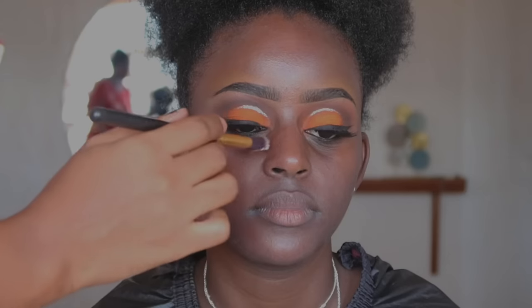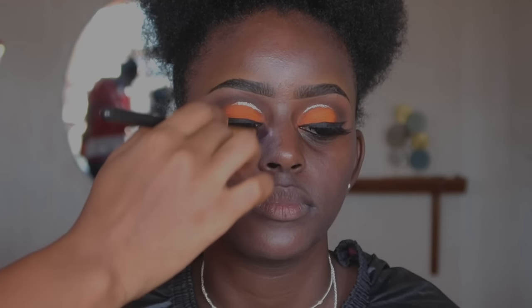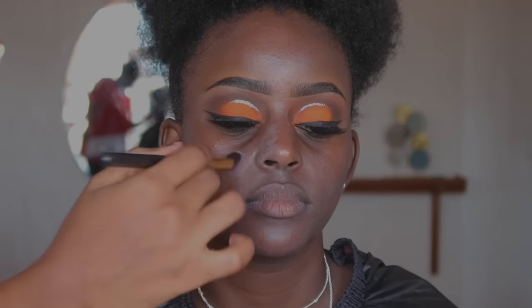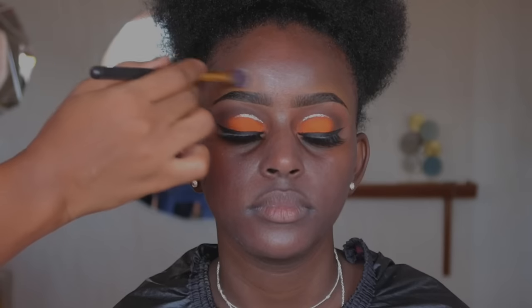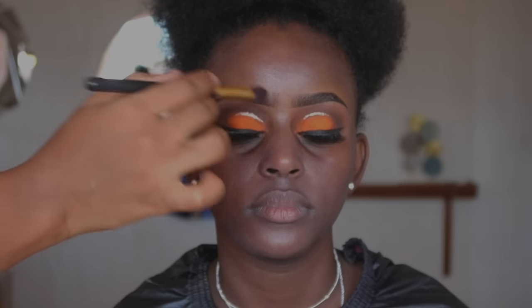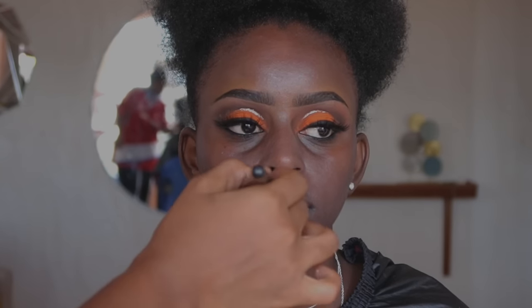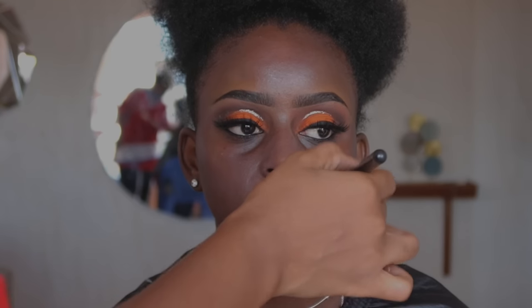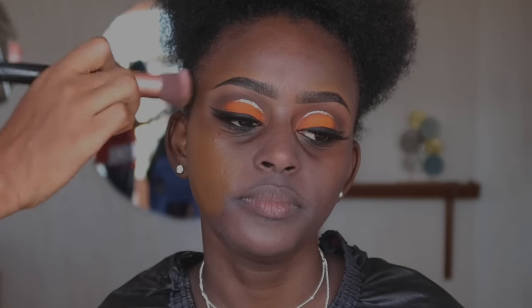All the products used in this tutorial are listed in the description box. After the moisturizer, we apply the Rimmel primer mostly around the areas where she produces oil the most — around the nose, forehead, the lip region, and the smile lines. For primer, tap it in until it's absorbed into the skin, then allow it to set before applying foundation.